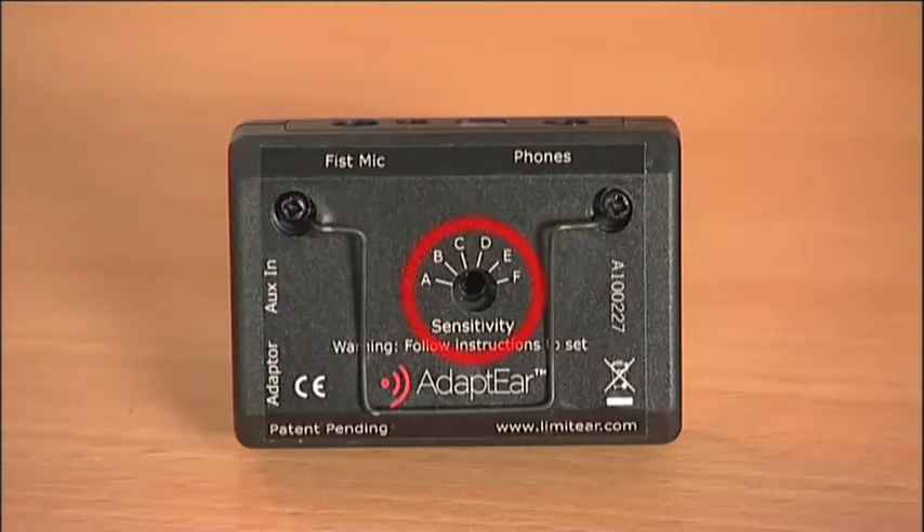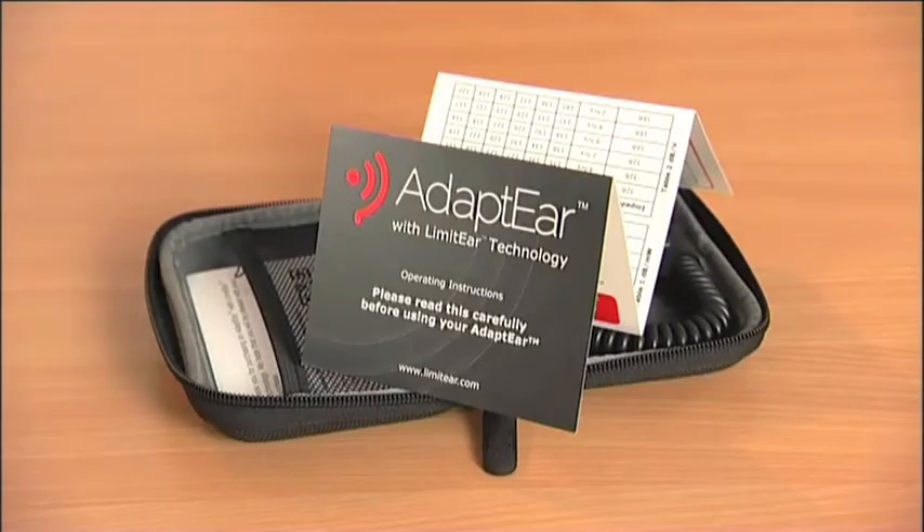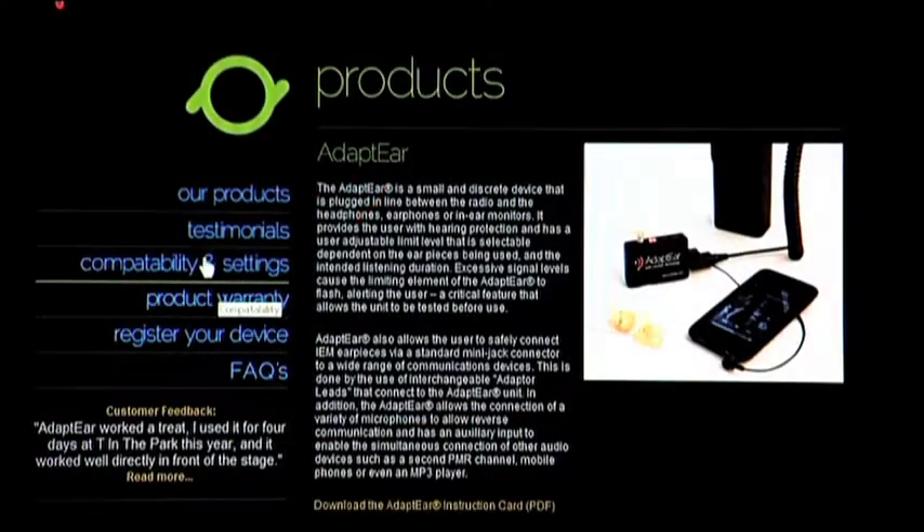Before use, Adapt Ear should be set to the sensitivity of your earpieces. For setting information, please refer to the operating instructions that came with the Adapt Ear, or visit our website.